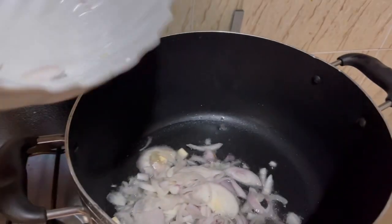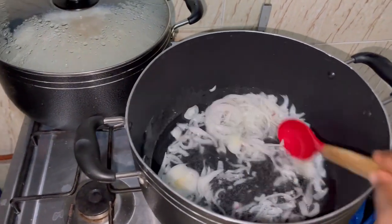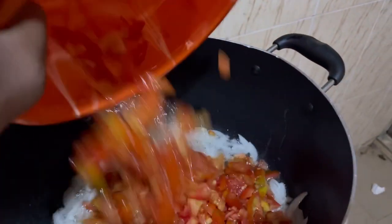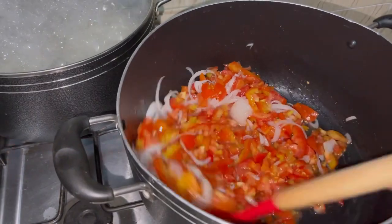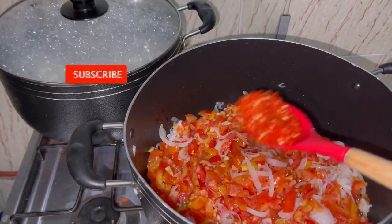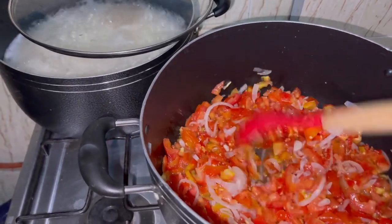I'm adding my onions. Then add your pepper — put a little first. Then you allow it to simmer.